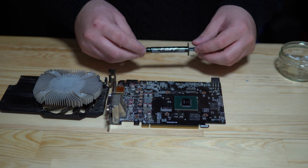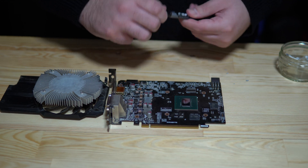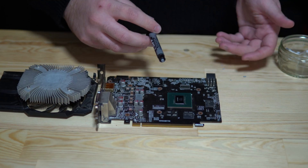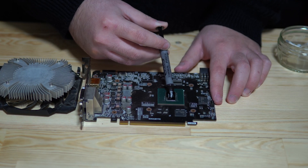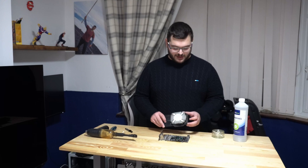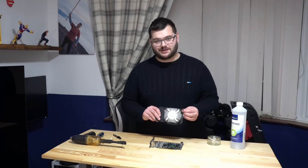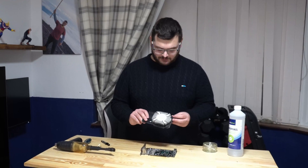The final step is to apply some thermal paste directly onto the die we just cleaned. Since this is a very small die, use a little less than you would on a CPU — just a small grain of rice amount, that'll be absolutely plenty. After applying the thermal paste, reassemble the card exactly how you took it apart, and remember to plug back in the fan cable, otherwise your heating problem will probably be the same or worse.